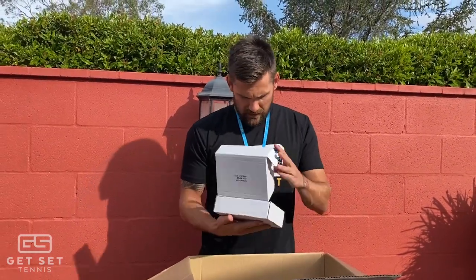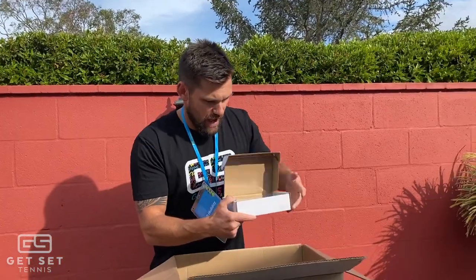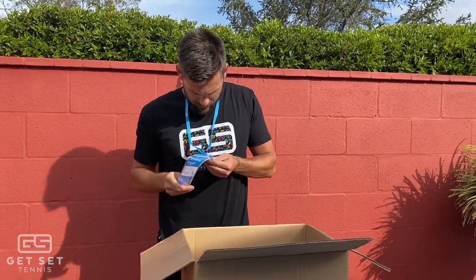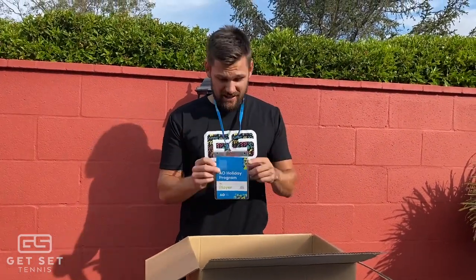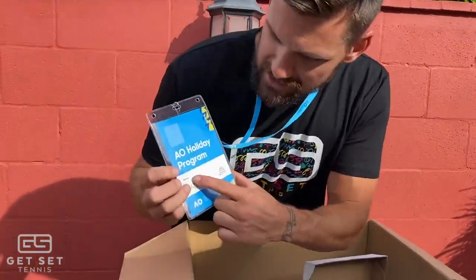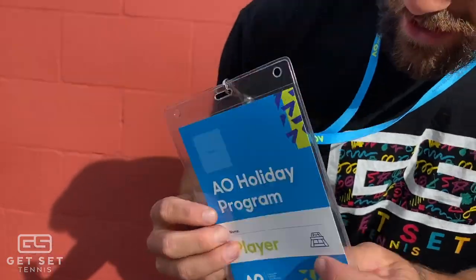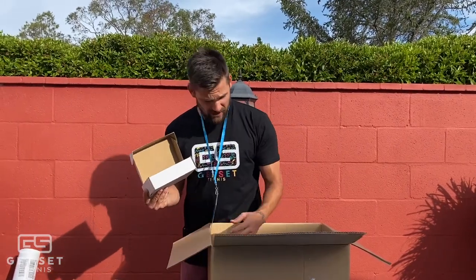We've got these four little boxes here. This is brilliant - it looks like we have little passes for each player and they go on the lanyards. This is actually genius. It's got a little spot for the player's name, AO Holiday Program - you can even put a little photo up there and sign it. Kids are going to love this, they're going to put it on their bags. It looks like there is enough for each lanyard. Again, little things making the big differences.